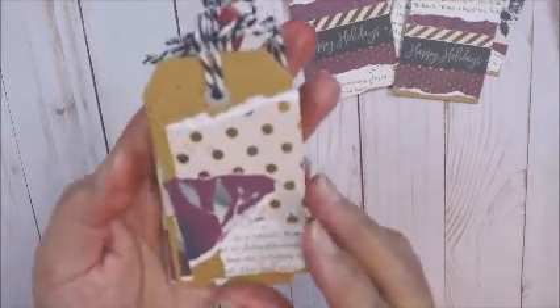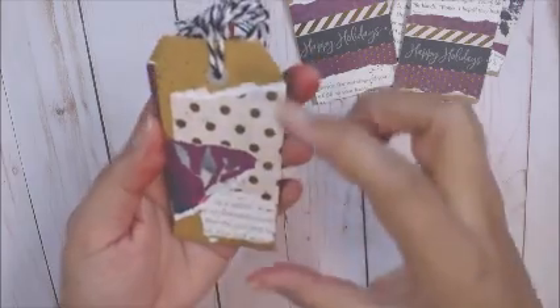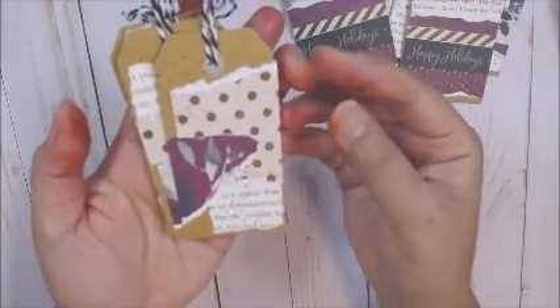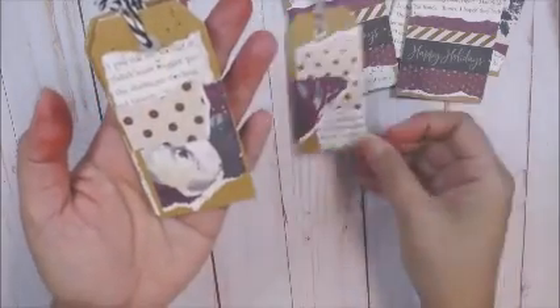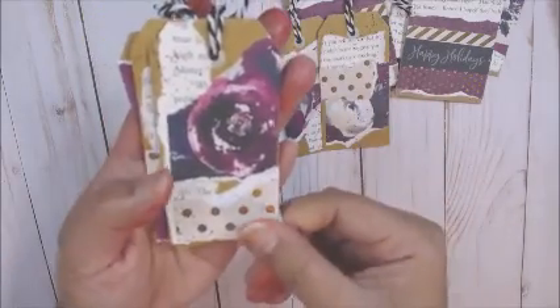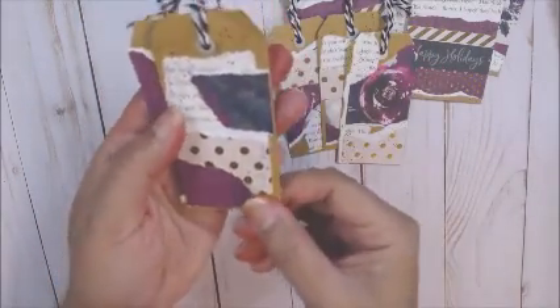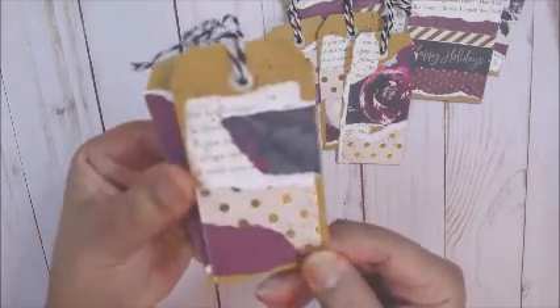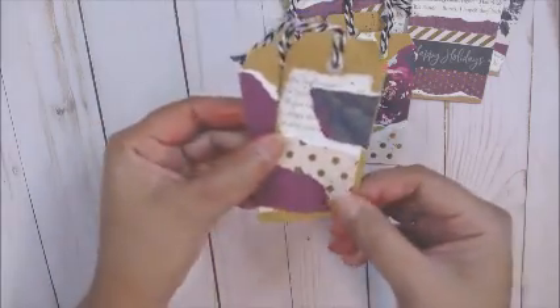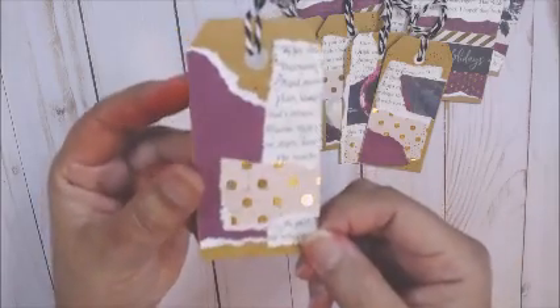Then these are a little smaller — I think these are one and a half by four. I just did a collage of papers on them. I really love how these turned out. They're all different, but the same, you know what I mean? And I love how there's just a pop of gold. Love that.